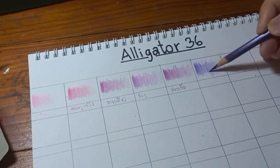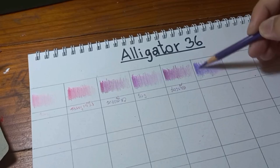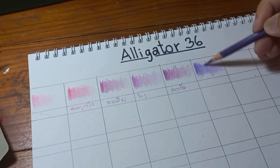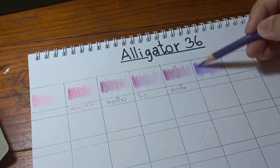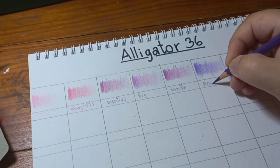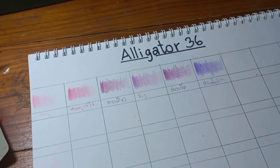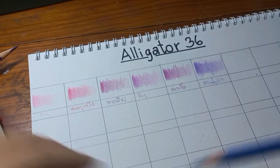I bought it for 170 THB — that's Thai currency. To convert to USD, it's about four or five dollars for the 36-set. And I am happy with it.